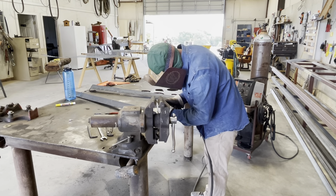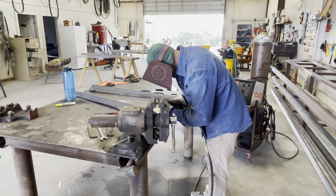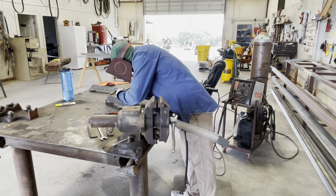Once we get those tacked up, we're going to weld them out. It's a lot easier to weld in this position, so get those finished up and we'll go back to the stand.